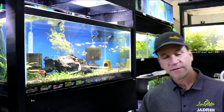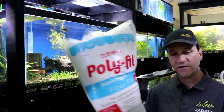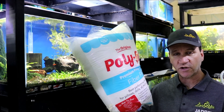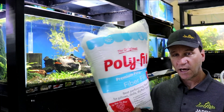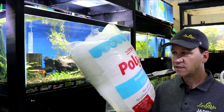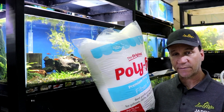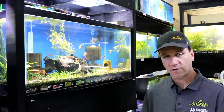The next thing that you need is what some people refer to as filter floss, but it's basically just polyfill — 100% polyester. You can buy filter floss but that stuff can get expensive. If you go to the store, this stuff is like $7 a bag from Amazon and it'll last you for absolute ever.